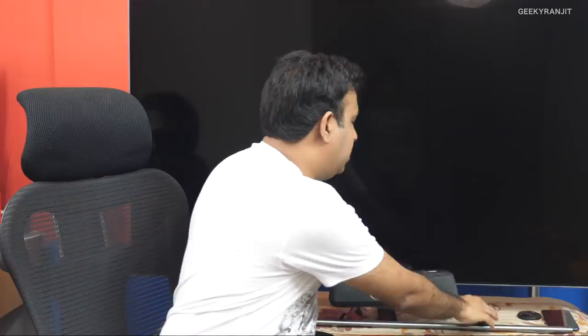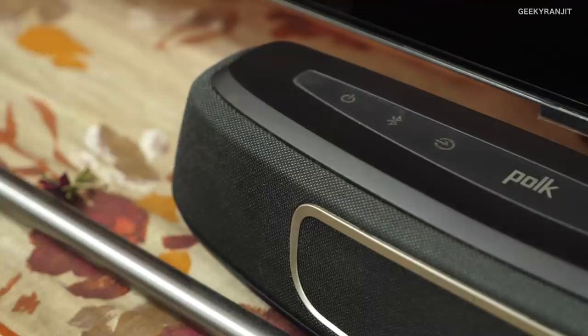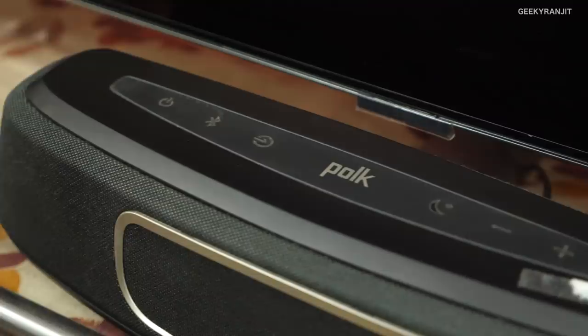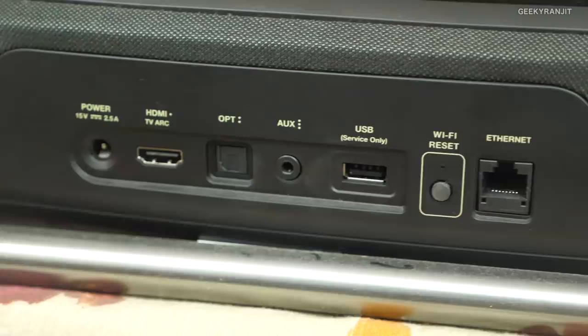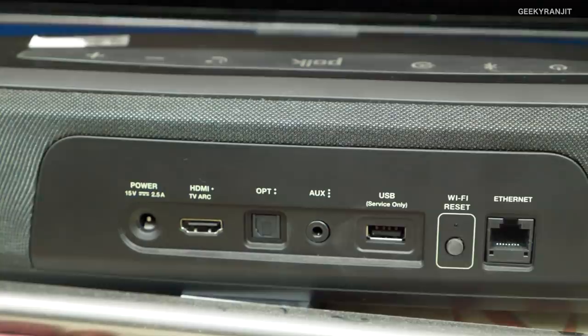Apart from that, the other thing you get is this remote, and you do everything via this remote. On the top of the sound bar, as you can see, we have some buttons so you can manually use them if you want, but mostly I was using it with the supplied remote. Moving towards the back, we have all the ports: the power plug, HDMI ARC — which I was using — optical input, aux input, USB, and a reset button.